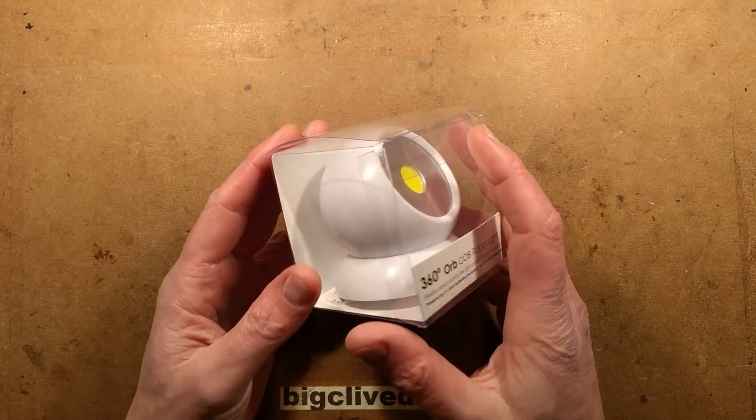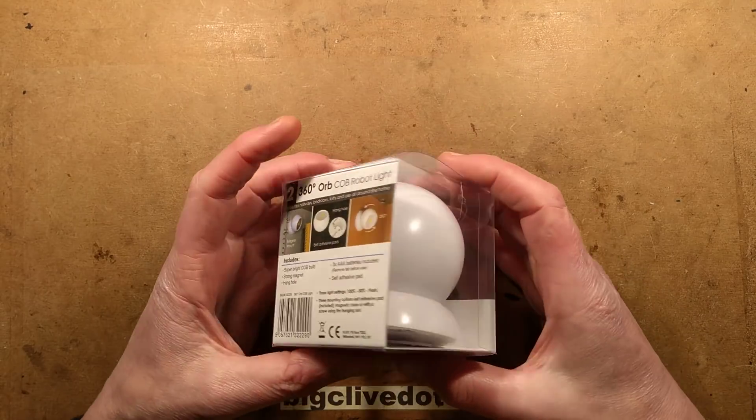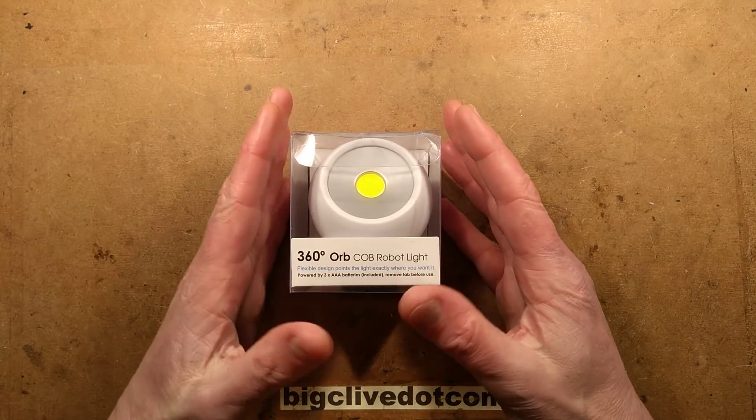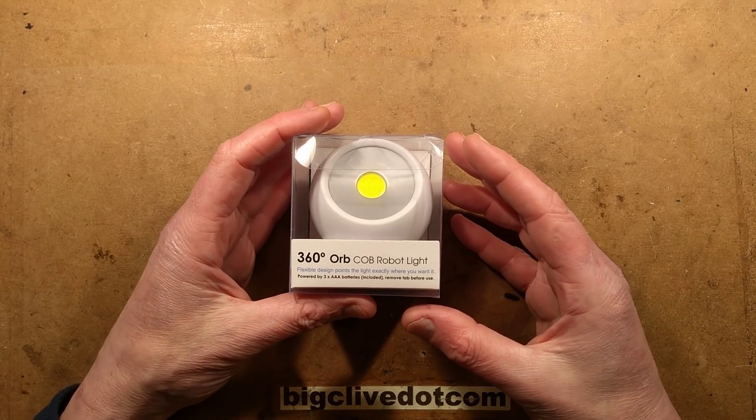Let's take another look at one of Poundland's not-quite-pound items. This one costs £2 and it's a 360-degree ARB COB — chip on board — robot light.